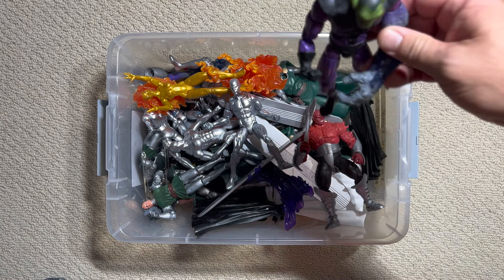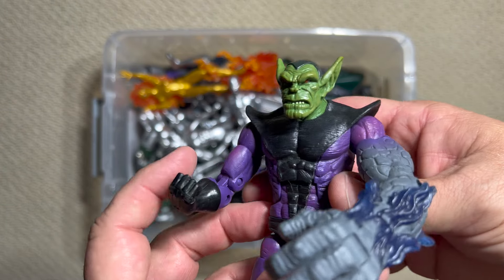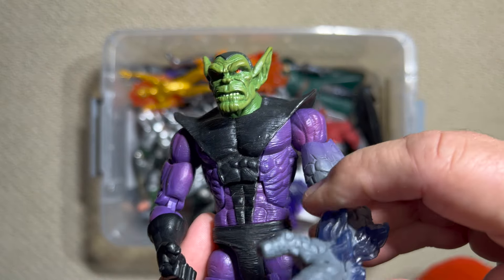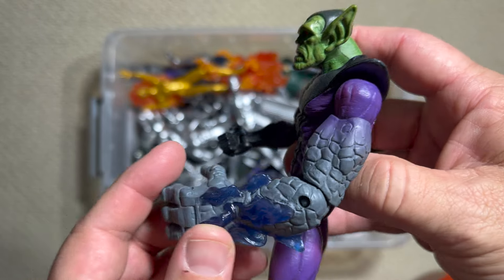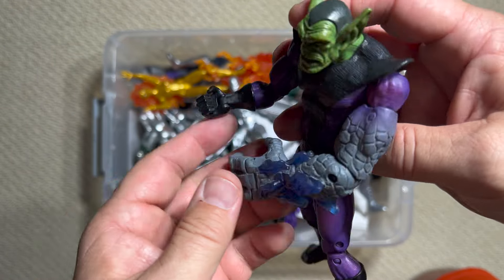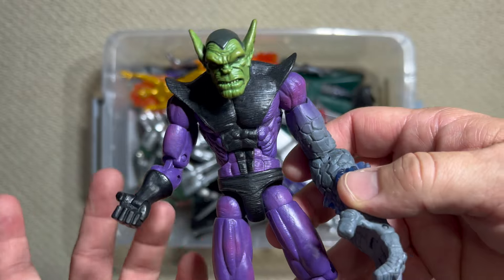Before we get into more Heralds, let's look at another figure that appeared very early in the FF's run: the Super Skrull. The Skrulls are going to play an integral part in the FF's history. The first Skrulls they faced were actually convinced to change their shape into cows and live out their lives in a cow pasture — and those Skrulls were instrumental in starting the Kree-Skrull War in the Avengers book. Then they faced a much tougher opponent in the Super Skrull, who had the ability to mimic the FF's powers. You can see he's got the Thing's arm, Mr. Fantastic's stretching, flames, and even an attempt at invisibility. Love that head sculpt — so cool. They did several variants of this one as well.